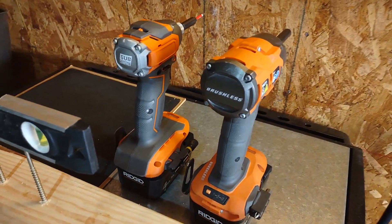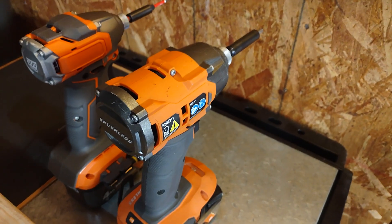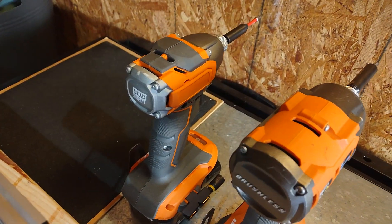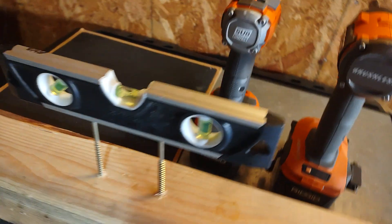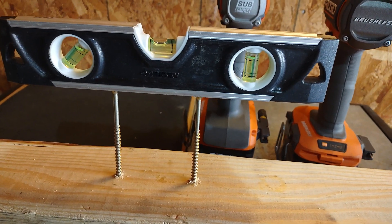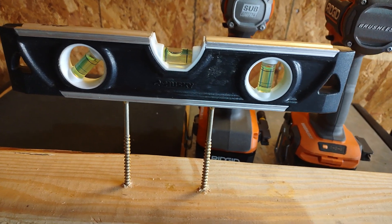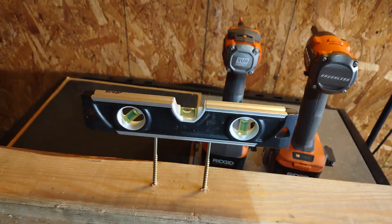Alright, going to be doing a little competition here between the brushless quarter impact driver versus the subcompact quarter impact driver. Going to be sinking two of these three and a half inch T20 spec head screws — see how it runs, see who wins.